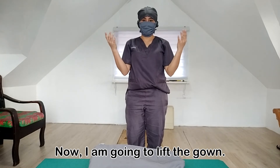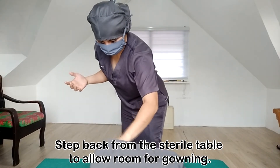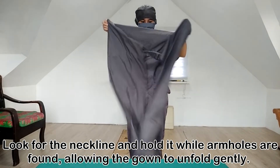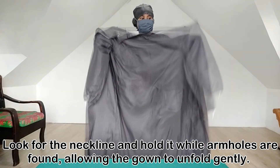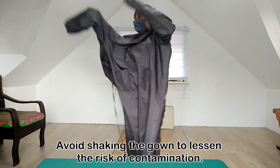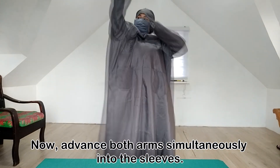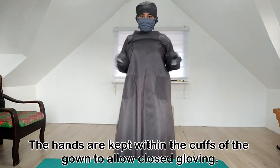Now I'm going to lift the gown. The gown, folded inside out in the sterile pack, is lifted away from the table. Step back from the sterile table to allow room for gowning. Look for the neckline and hold it while armholes are found, allowing the gown to unfold gently. Avoid shaking the gown to lessen the risk of contamination. Now advance both arms simultaneously into the sleeves. The hands are kept within the cuffs of the gown to allow closed gloving.